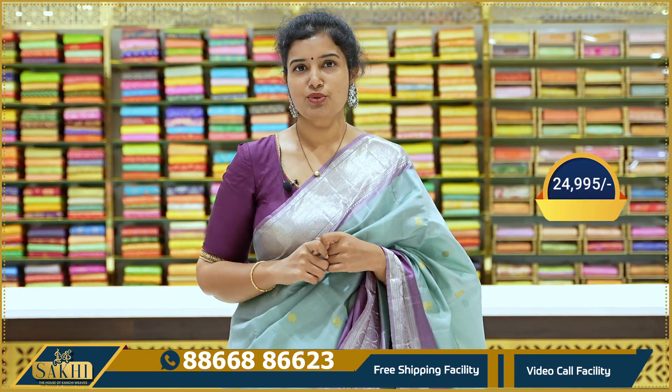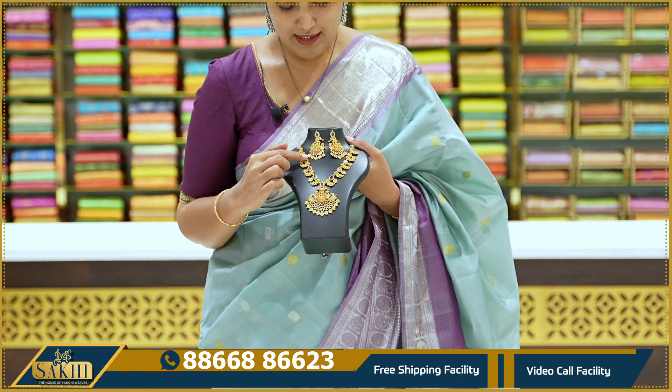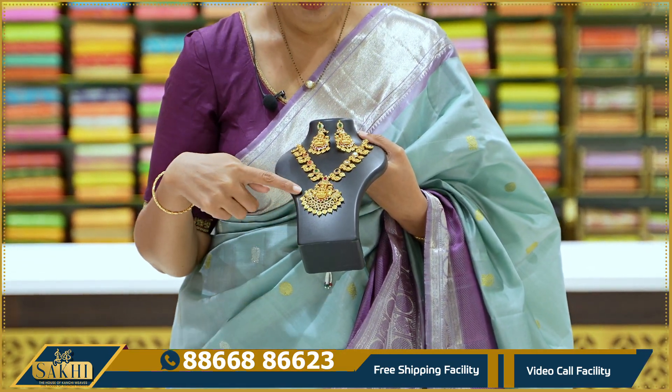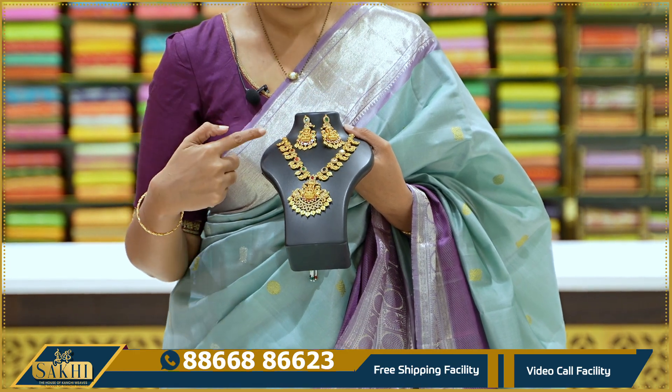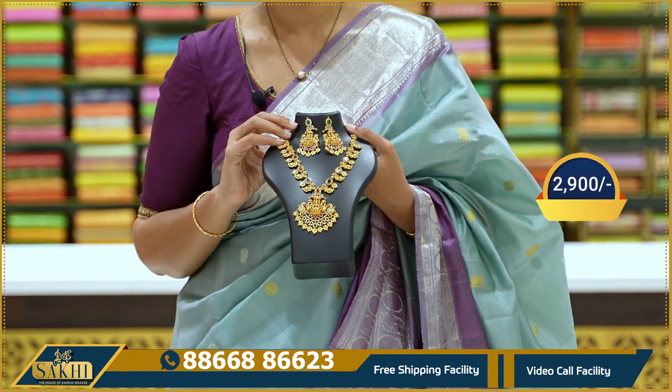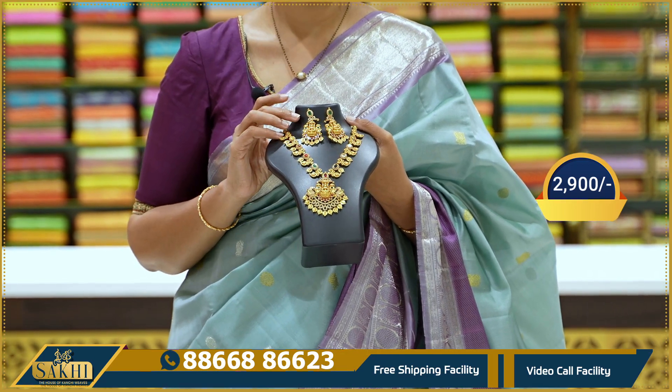I am going to show you the jewelry piece — a mango haraman with Lakshmi Dev pinnets, with matching earrings. This whole set price is ₹2,900 only. I am going to show you the screenshot — WhatsApp to purchase.